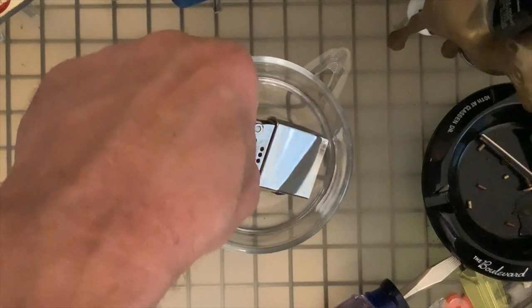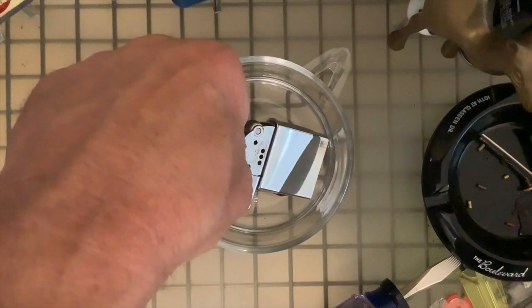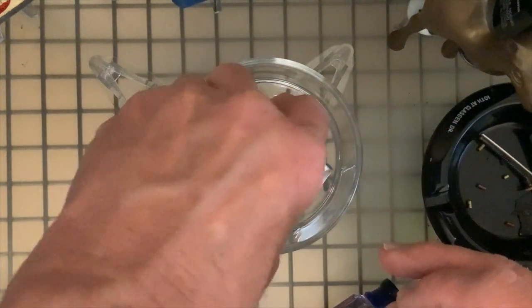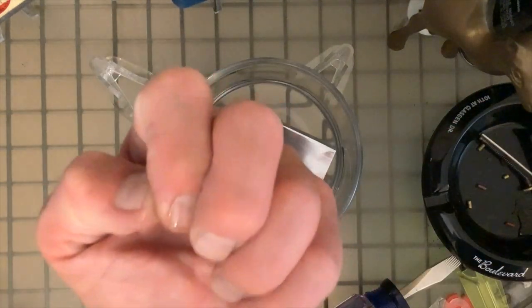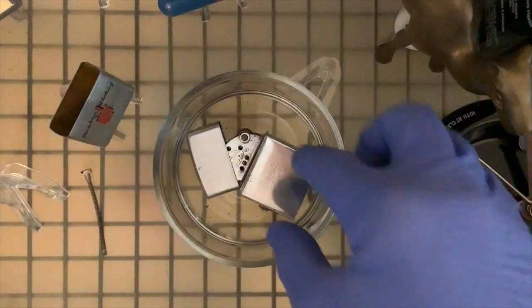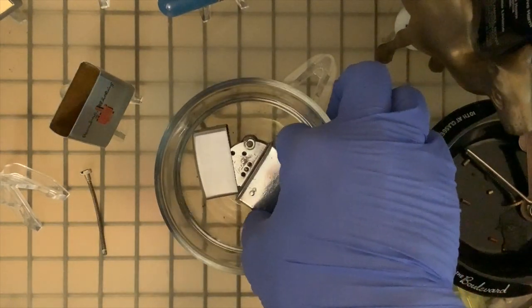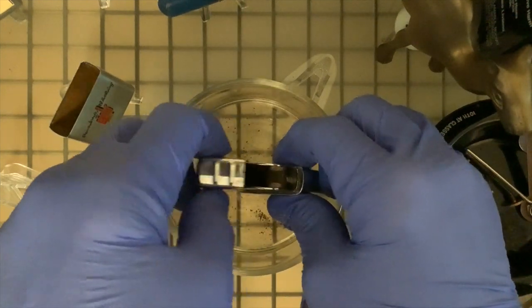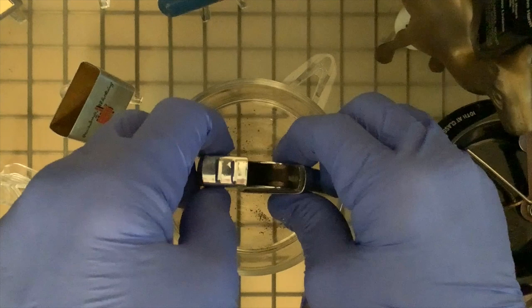There's definitely going to be some heavy editing going on in this video. This is the insert that was in the lighter when I got it in the mail, and I really would like to keep it original. Not a salesman sample or anything like that, but it is an advertising lighter for Brown and Bigelow Remembrance.